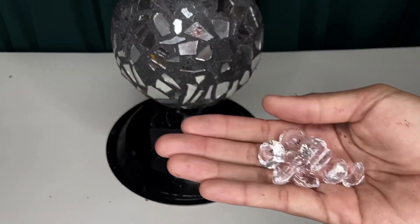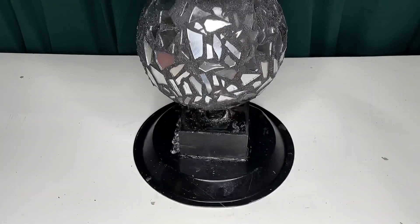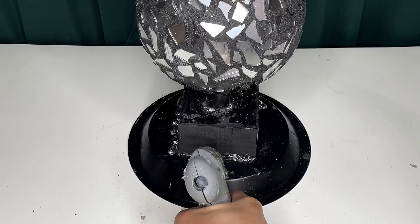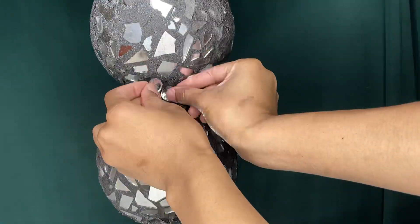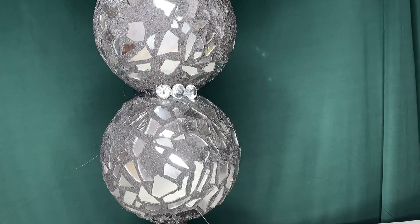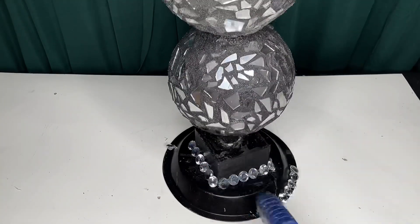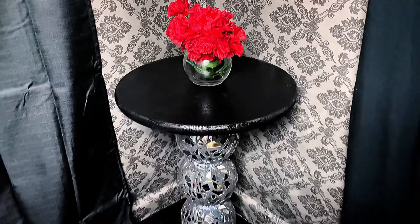I then added another coat of paint to the top of the table, and then added these gems to the bottom of the table. I also added more gems to the top, and then more to the bottom again. I will be touching the table up one more time after adding the gems, and this is how the table turned out.